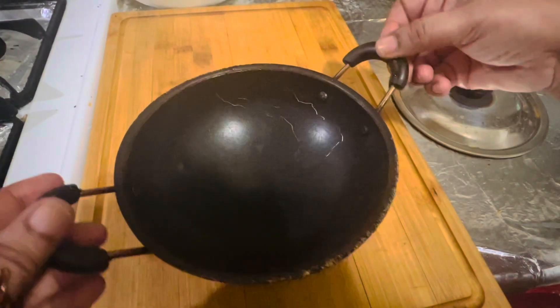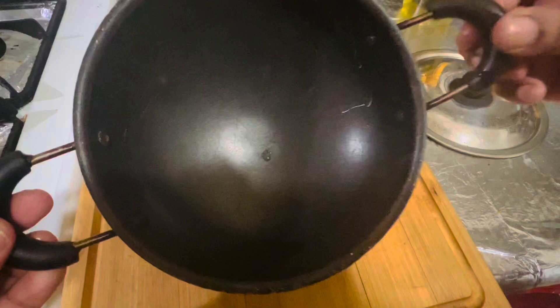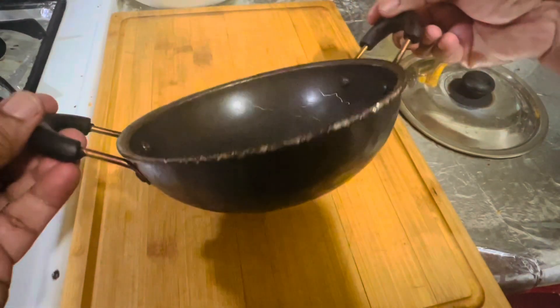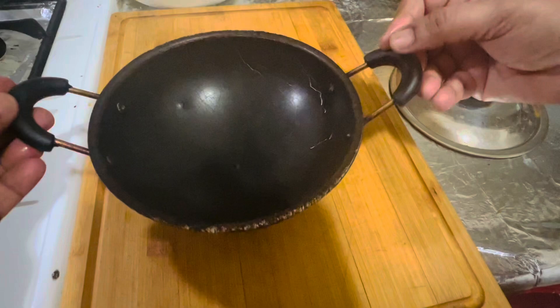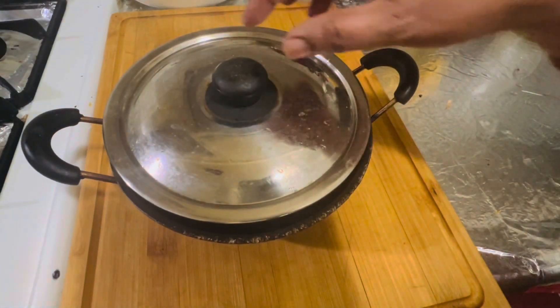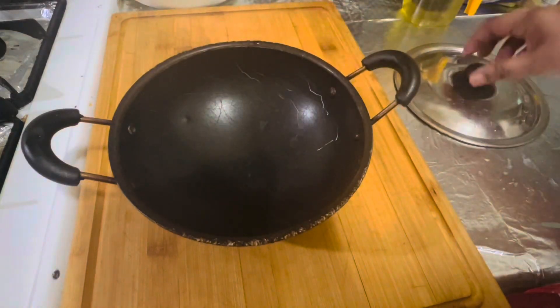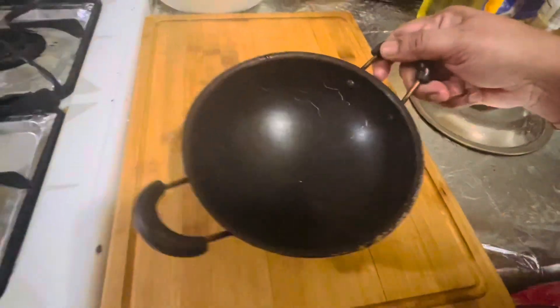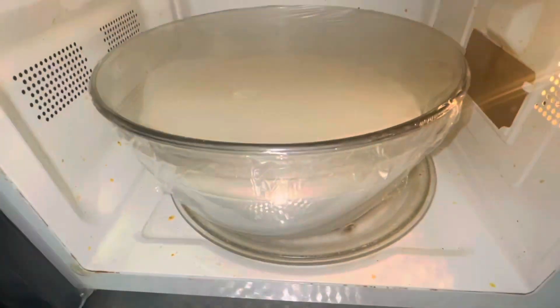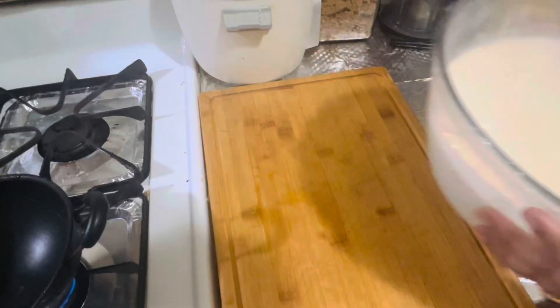You will need a special Appa pan to make hoppers. In Sri Lanka they are traditionally cooked in a small wok-like pan with a lid that gives that unique bowl shape. I make Appa in nonstick pans because it's so easy — Appa pans are available in online stores like Amazon.